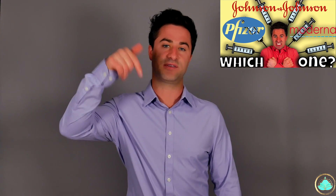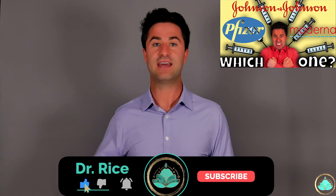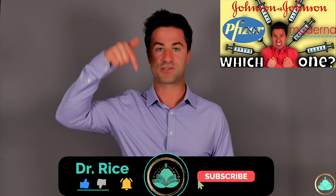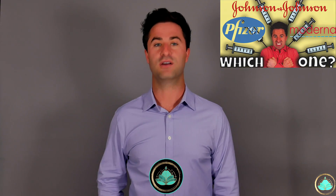If you'd like to know even more information about which vaccine is right for you, I'll put a link to my video in the top corner as well as in the description below. If you'd like to know more about COVID-19, I'll put a link to those videos in my description as well. Thank you for sticking with me to the end of this video, and I will see you all on the next one.